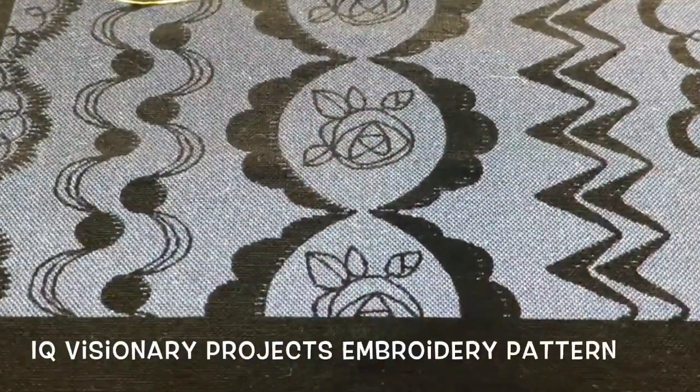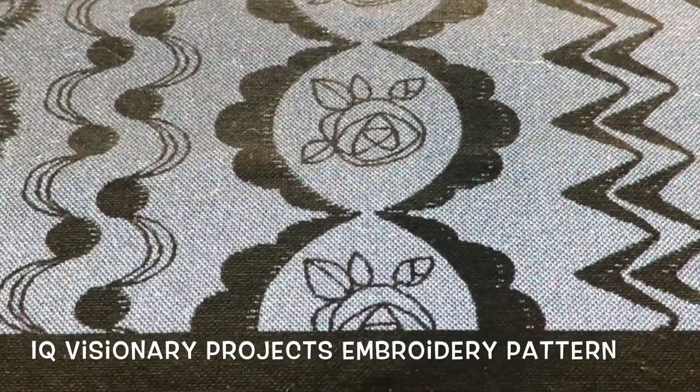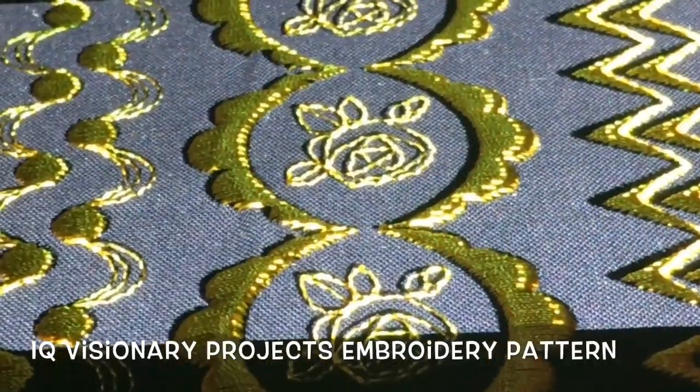A breakthrough in embroidery technology — it projects the image of your design on the fabric perfectly so you can make adjustments before it's sewn.